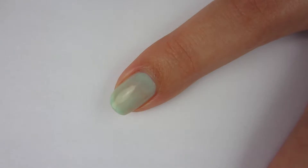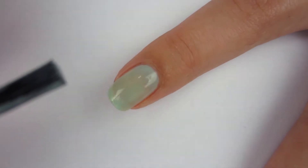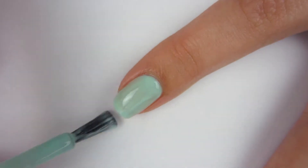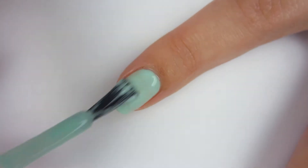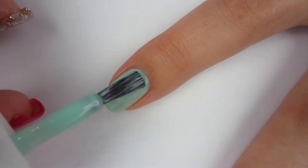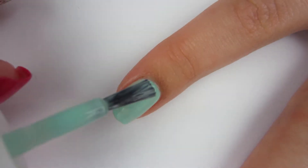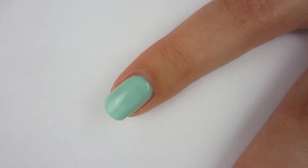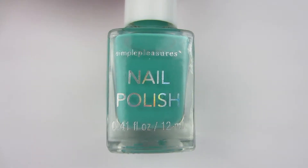Here's the first coat. Now I'm going to put a second coat on because obviously it was not opaque in the first coat. It is a very beautiful color — it reminds me of mint chocolate chip ice cream. I'm going to go ahead and throw on a third coat because I think it needs it. This is quite a sheer polish — I think this mint green is a jelly polish. That's the consistency of it, and it's very beautiful.